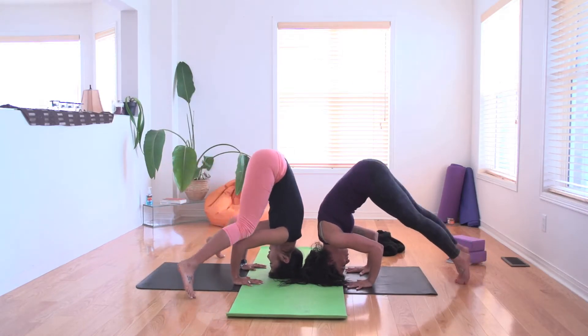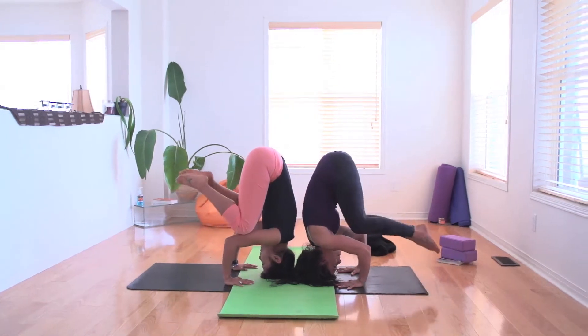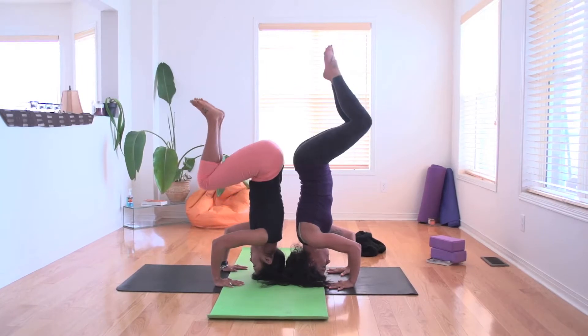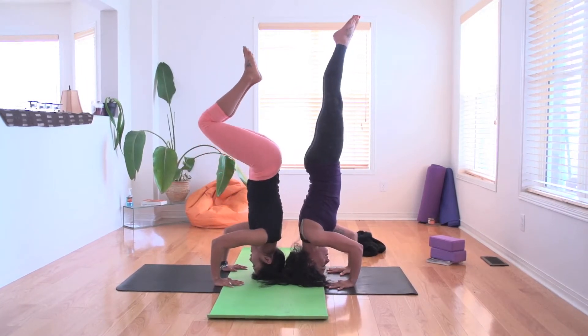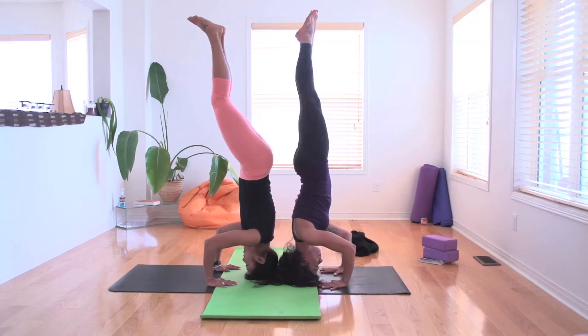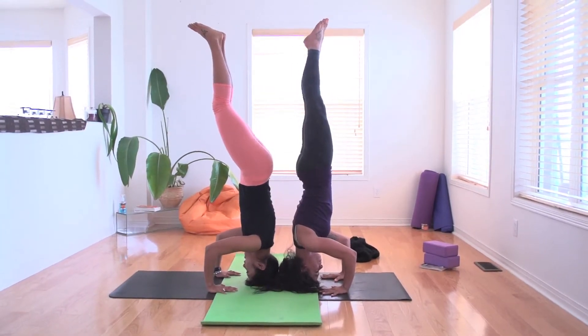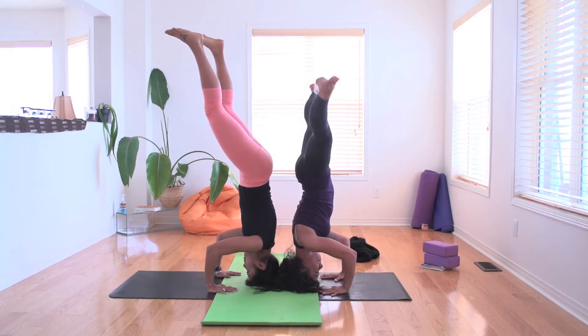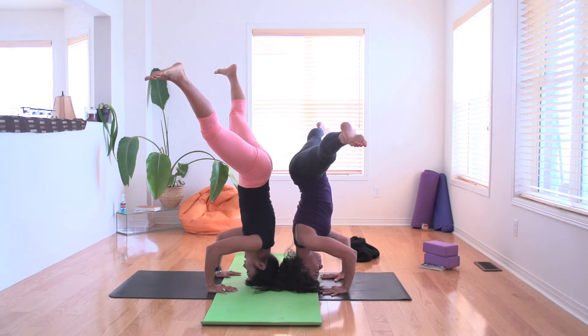When you're ready, lift your bum up and then start to lift your legs up with the core. So this is modified crow until you lift your legs up — lifting them straight up into the air. Hold here for five, four. Push into your hands and into your head. Three, two, and let's open up wide. Push into your hands, hips over the head.